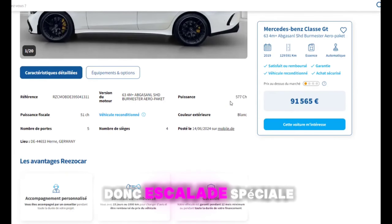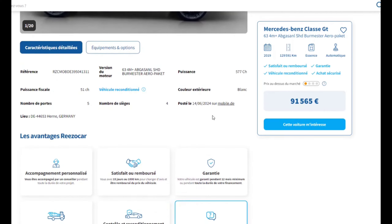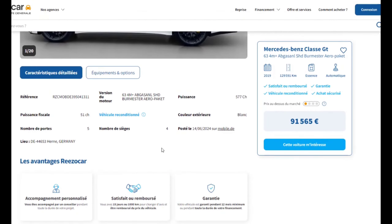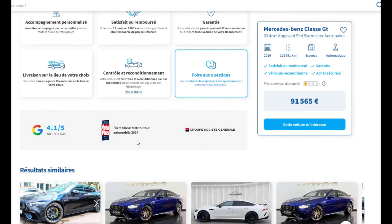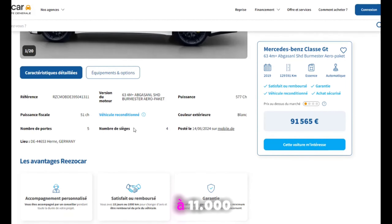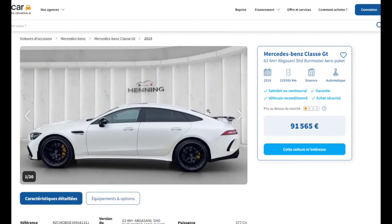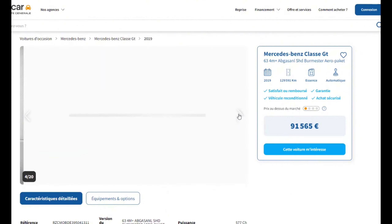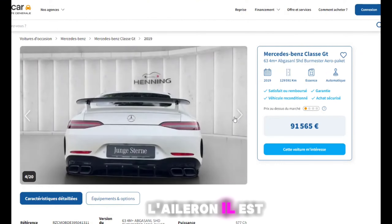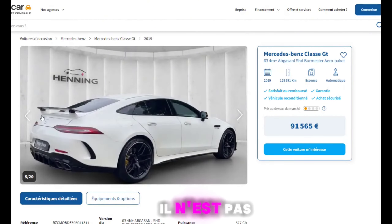Donc qu'est-ce qu'elle a de spécial ? C'est le premier modèle, déjà. Il n'y a pas assez de chevaux. Mais elle est quand même à 99 000. On voit que c'est le premier modèle. Il manque certaines choses. L'aileron, il est chaud — il s'accroche un peu. Il n'est pas bon.